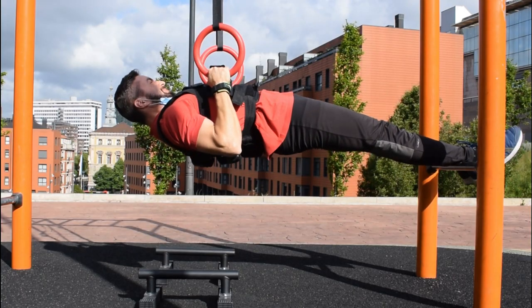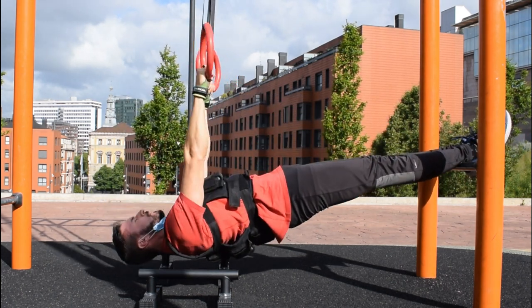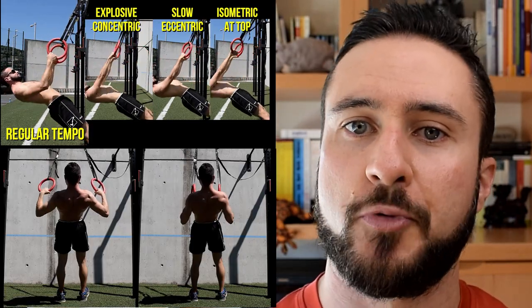The bodyweight row could become the bread and butter in your training when it comes to overloading a horizontal pull. And yes, there are many other inverted row variations you can use to progress a horizontal pull, but in today's video I'm going to solely focus on the purest progression to its original form.